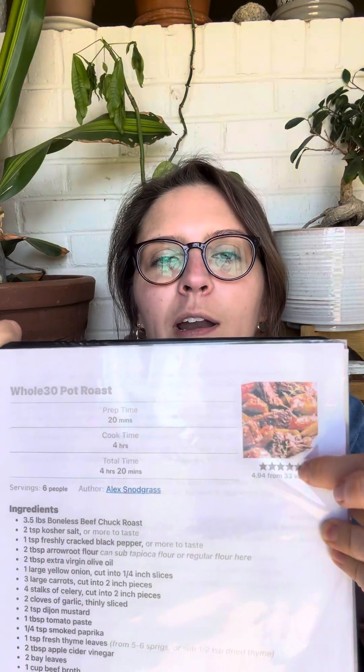Whole30 pot roast — I love this recipe. I know it takes a lot of time to cook. I have a cast iron skillet-style pot with a lid that you can cook sourdough bread in.